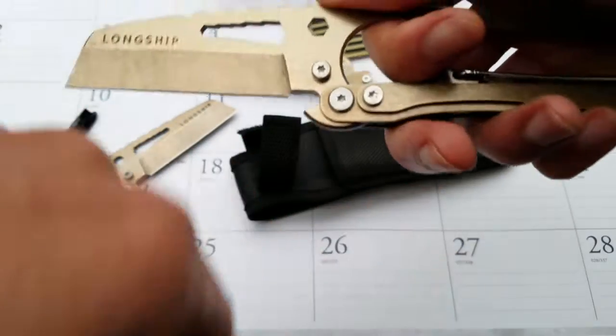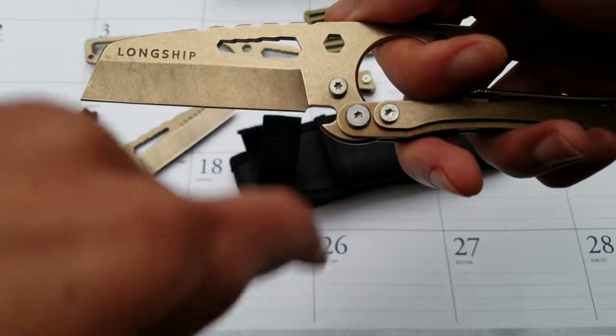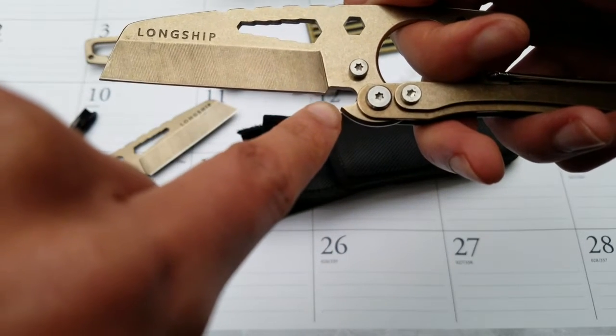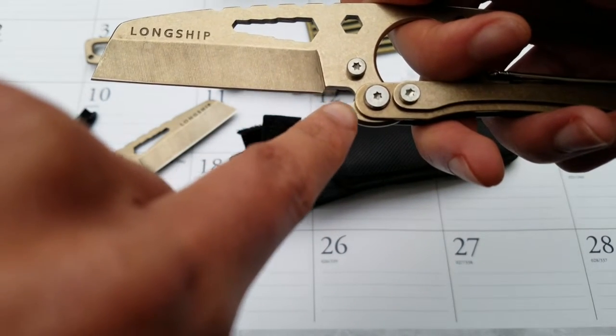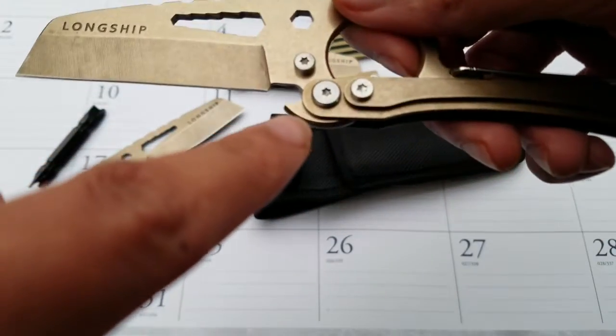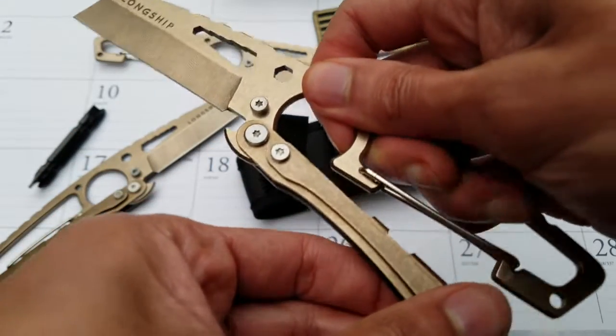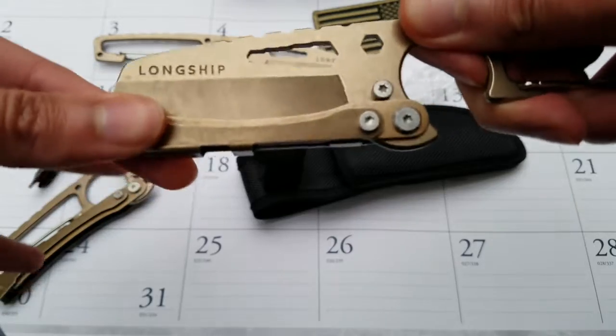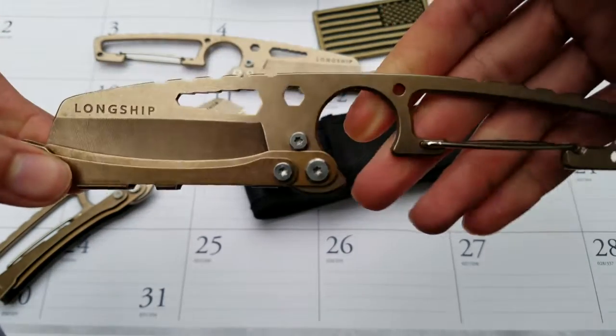Once that gap is created, it allows you to rotate the sheath into the handle. The locking mechanism is this cutout here — there's a bar inside that sits into this latch, so when the integrated sheath is closed it's not going to slip open or pop open until you're ready to go.